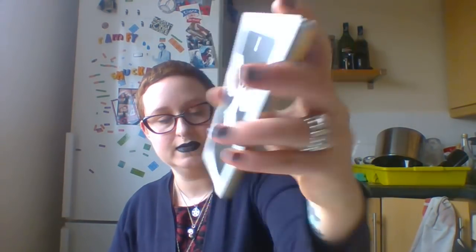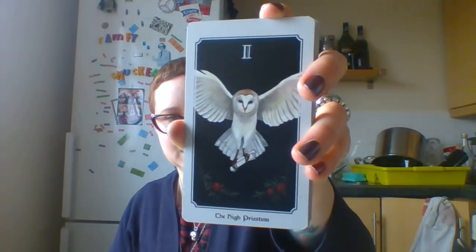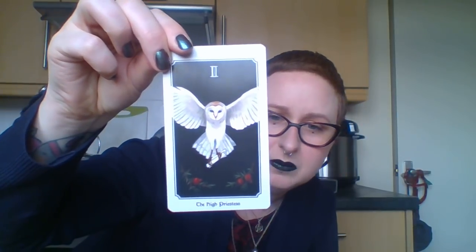Isn't it stunning? She's got the squirrel in her talons and there are pomegranates underneath. It's not coming up so well on screen but it's actually brighter in real life. Let me just see if I can improve the angle.